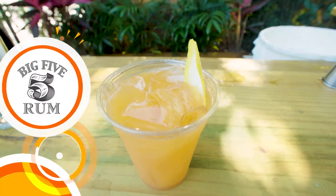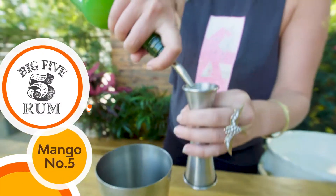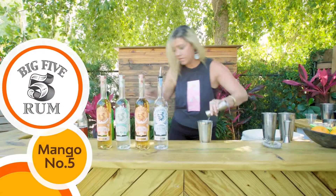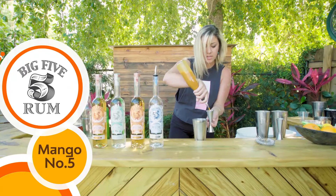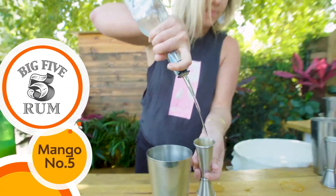So this is mango number five. It has three quarters ounce wine, three quarters ounce simple, an ounce and a half of fresh mango and carrot juice, and two ounces of the Big Five Silver.